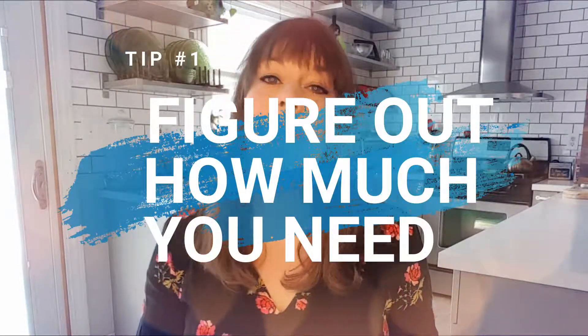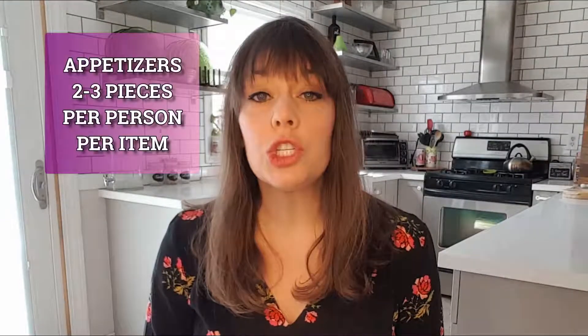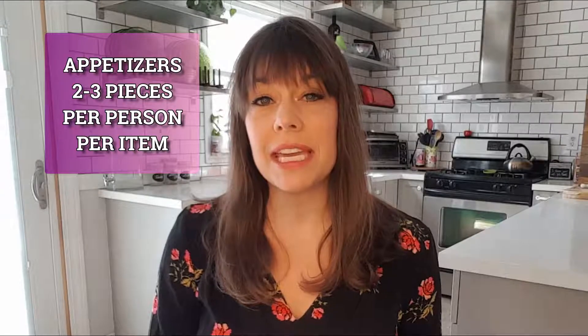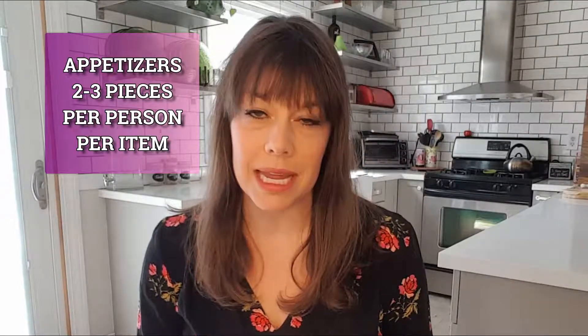The first thing I'm going to do is give you some numbers to figure out how much food you are going to need, because you don't want to underbuy, but you also don't necessarily want to be eating leftovers for 10 days after your event. First off with appetizers, you're going to want two to three pieces of each type of appetizer per person attending.